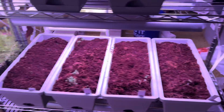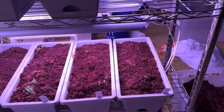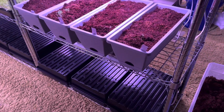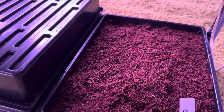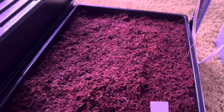We did have basil over in topsoil but there were a ton of gnats hatching out of it, so we ended up getting rid of that and just planted all of it fresh here. Hopefully we can turn some of that into seasoning. Down here, what's covered up is cilantro — we're letting it germinate. I haven't looked at it yet today but it looks really good.